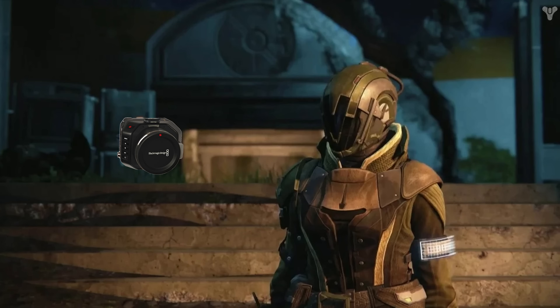If you guys haven't really noticed how this camera actually looks, it looks like the Ghost from Destiny — it actually resembles the shape of it. Awesome design from Blackmagic.